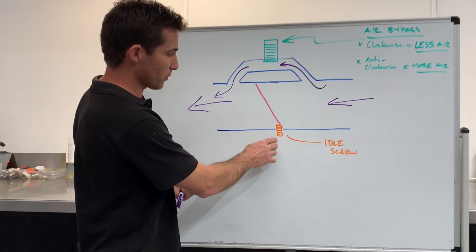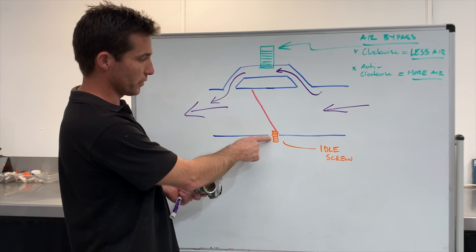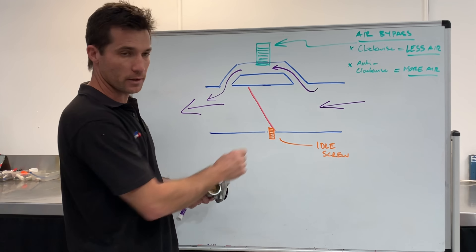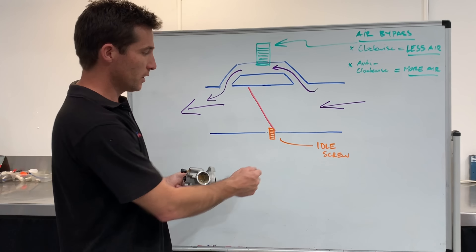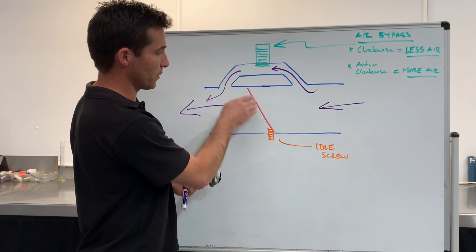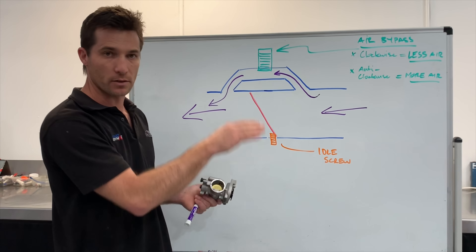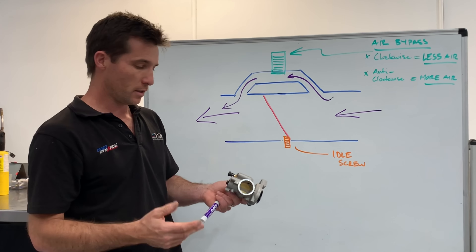The idle screw here basically limits how far the butterfly can close. So obviously if we screw this in further, it will keep the butterfly open a little bit more. And if we back it out, it will allow the butterfly to close even further.